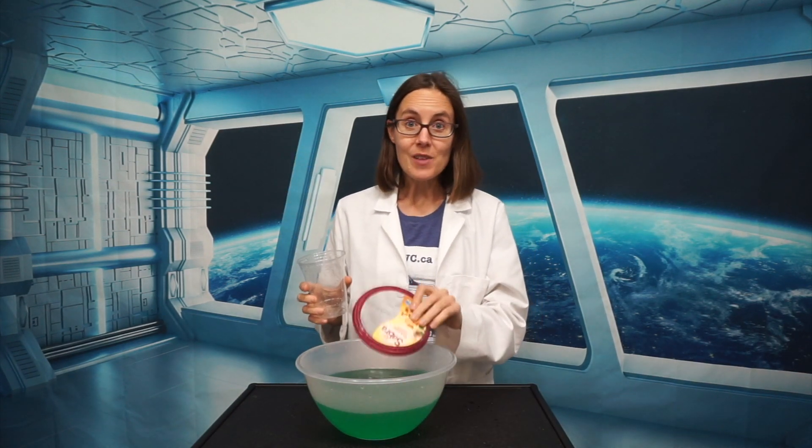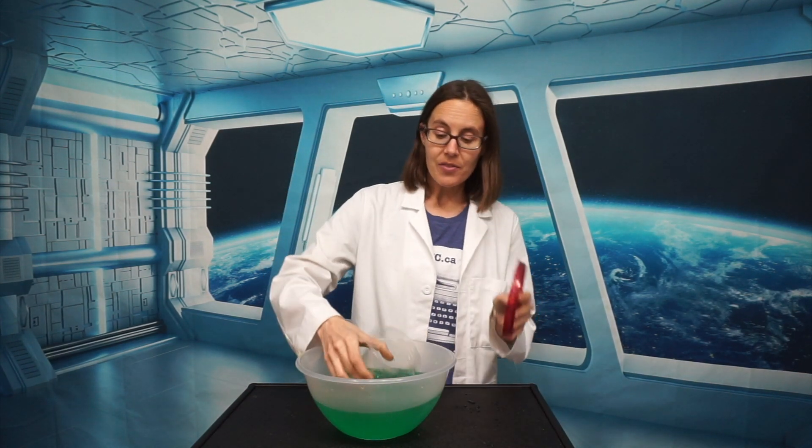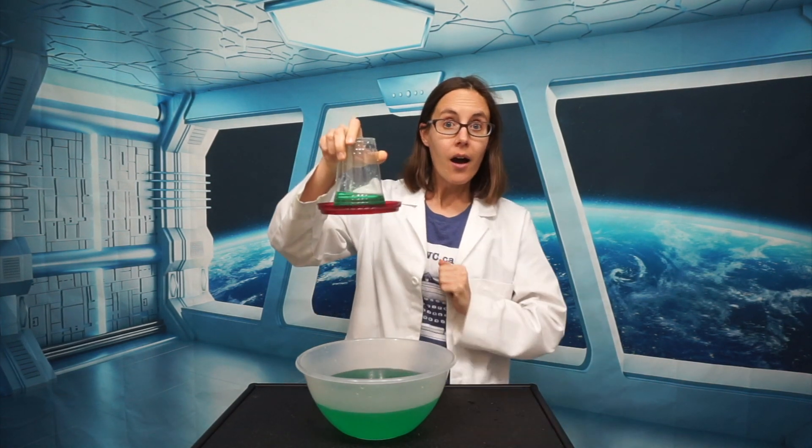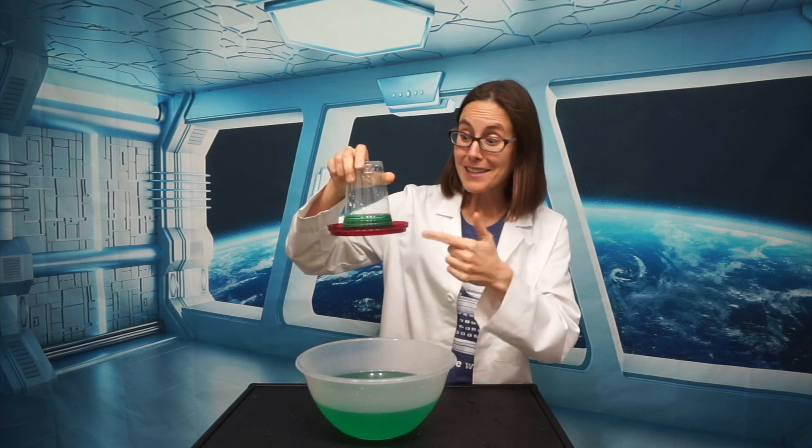But check out what happens if I do the exact same thing, but this time I have some water in the cup. I put the lid on, turn it upside down, and this time when I let go, the lid stays.